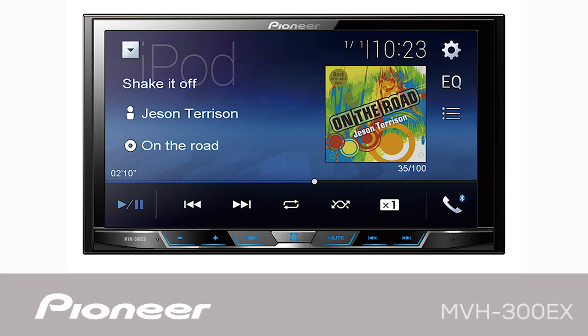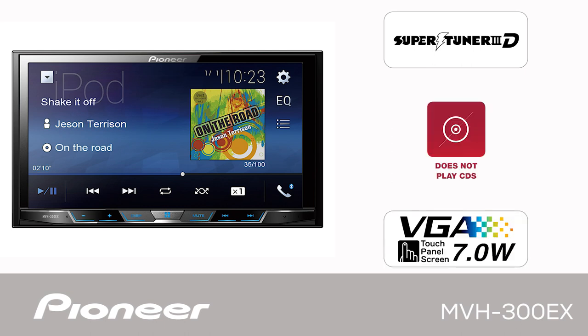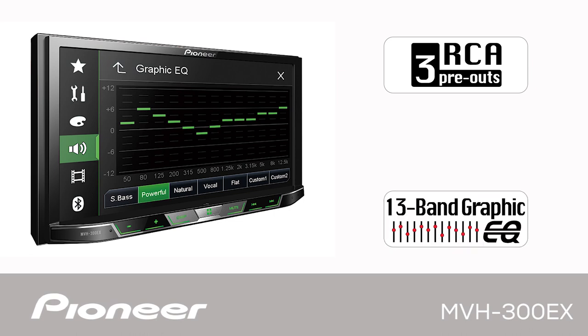This is Pioneer's MVH300EX, an in-dash AM-FM multimedia receiver with a 7-inch touchscreen. The MVH300EX has three sets of RCA outputs for operating external amplifiers and has a 13-band graphic EQ built-in.